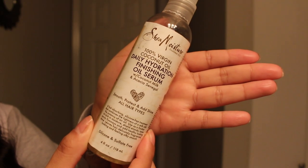What I put on my hair is the Shea Moisture daily hydration finishing oil serum. I usually put it on my hand because it literally sprays like that, and I just comb through the waves. It usually just takes me like two sprays to get it all over my hair — you don't want to do too much to the point where it gets too oily. Now I take a wide-tooth comb and I just gently comb through it.